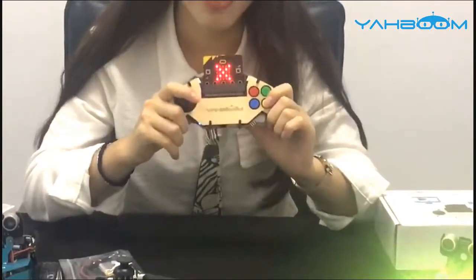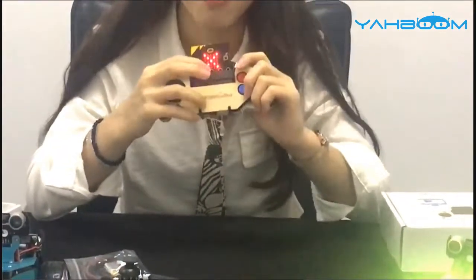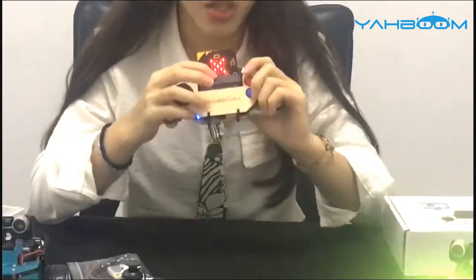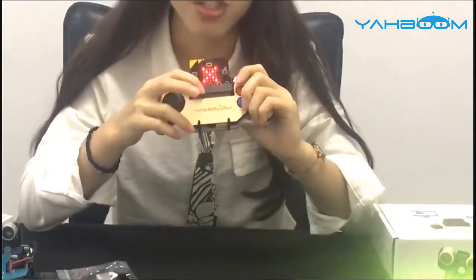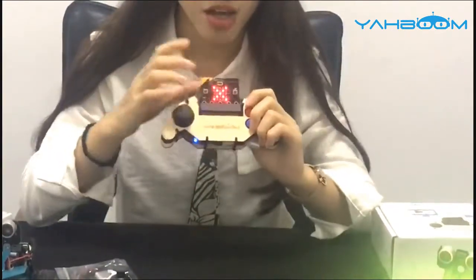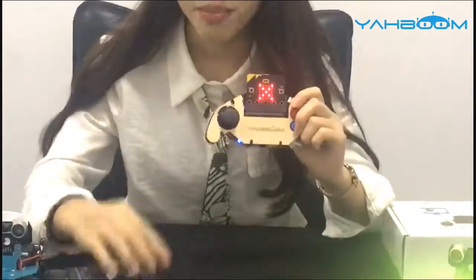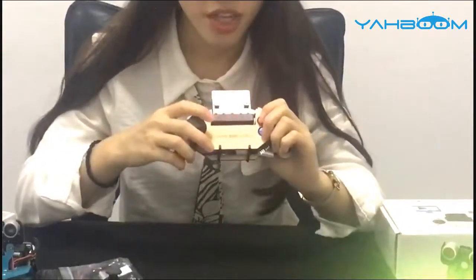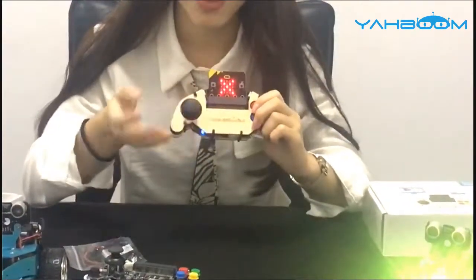Secondly, it can be a game machine. This Micro:bit gamepad has dozens of games with single-person operation, such as platform games and point-to-point connect. Also, multiple Micro:bit gamepads can interact with each other — that means you can also play multiplayer games such as double shooting fire.